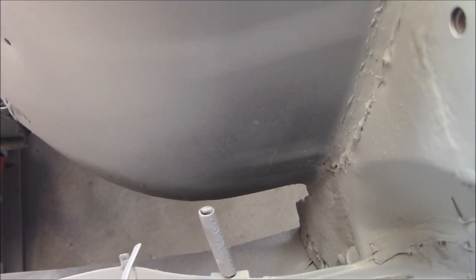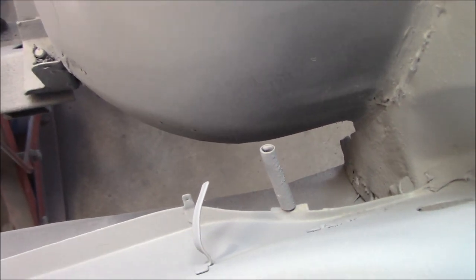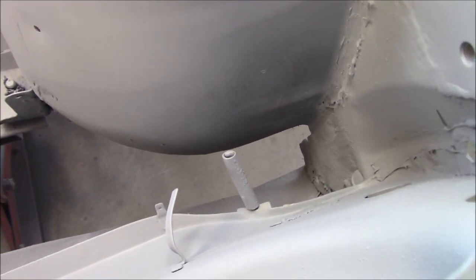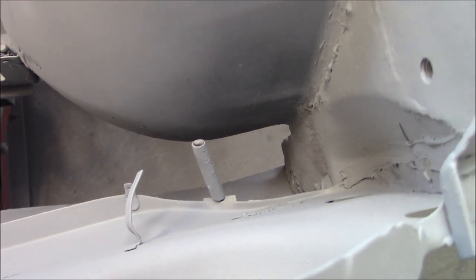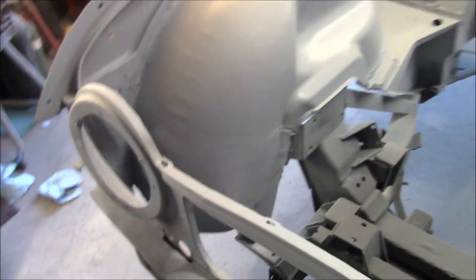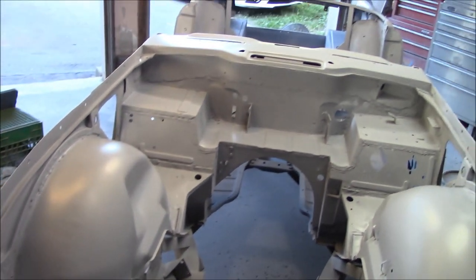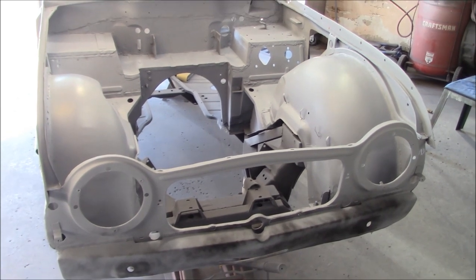One thing for sure on this car - it's going to be very difficult to get paint down in this area in the front of the front wheel well. Even just to get primer down there is really difficult. Hopefully my little mini gun is going to help me get paint into that area - same on the other side, it's a real struggle. The mini gun should help there hopefully.